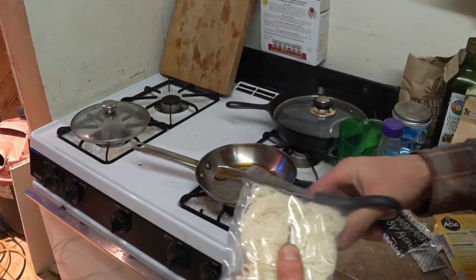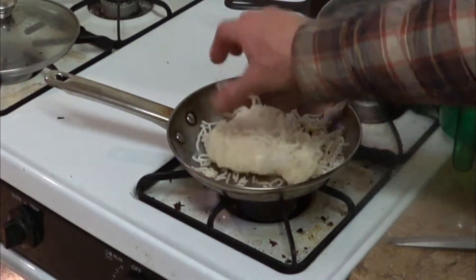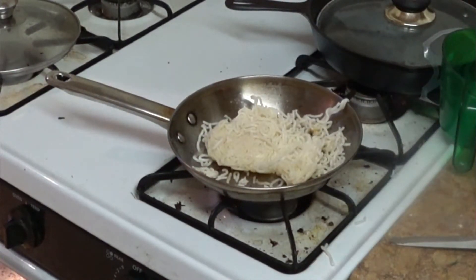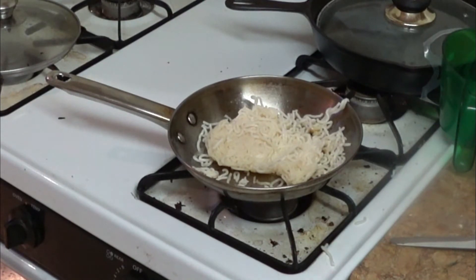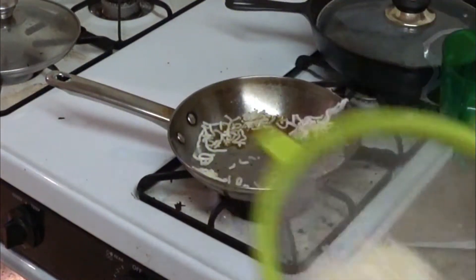See how it's all clumpy? One thing you can do is get a colander or a strainer and run some hot water over it — that'll break it up. So let's do that real quick.